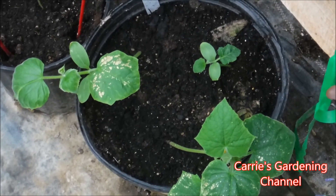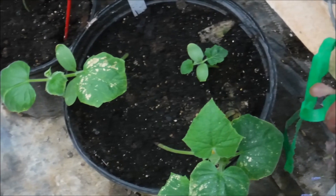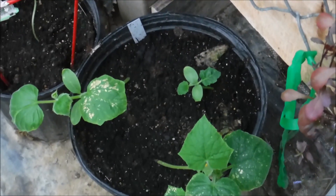The tender green burpless cucumber grows very well in containers. You can see I did three in this container here, and I will put a cage in with it because I want something for them to climb on.